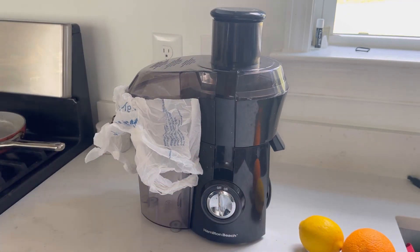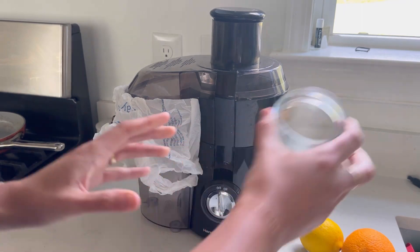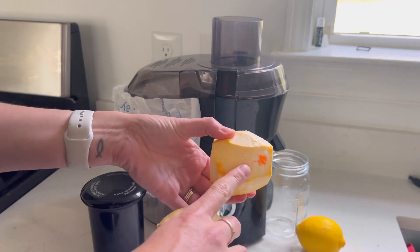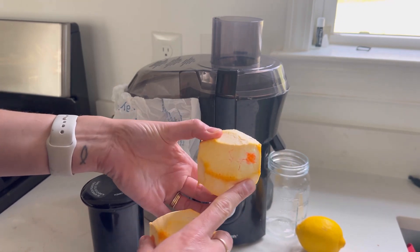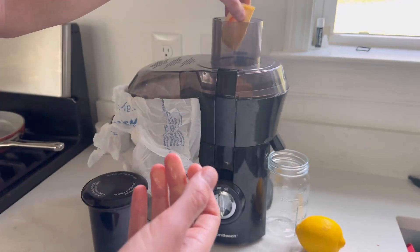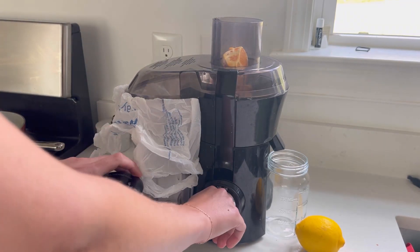You're going to need a mason jar, or you could use a measuring cup or a regular cup — whatever you prefer. Normally I just put a mason jar right there. Not a ton of prep work. I just try to leave as much of the pith as possible — I remove the peel, but the pith has a lot of benefits. Pop that in there and turn this on.